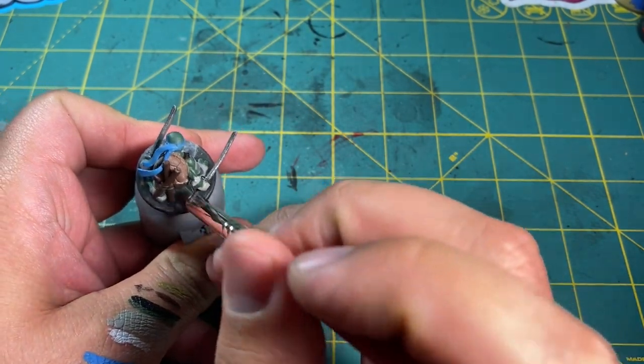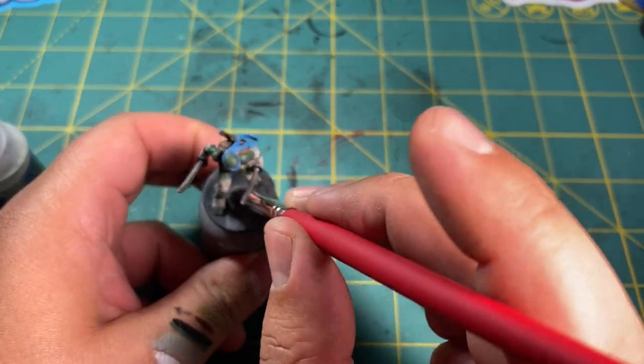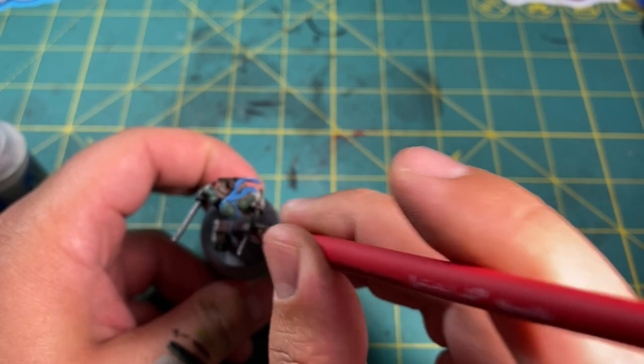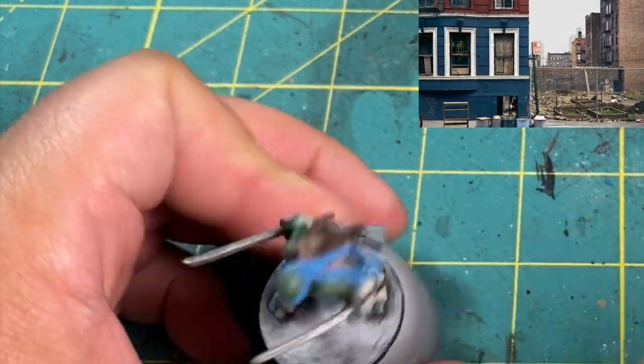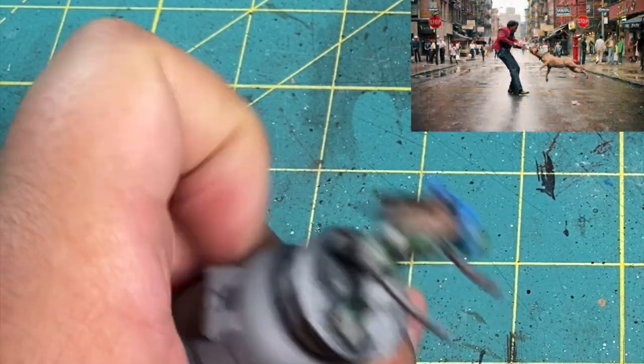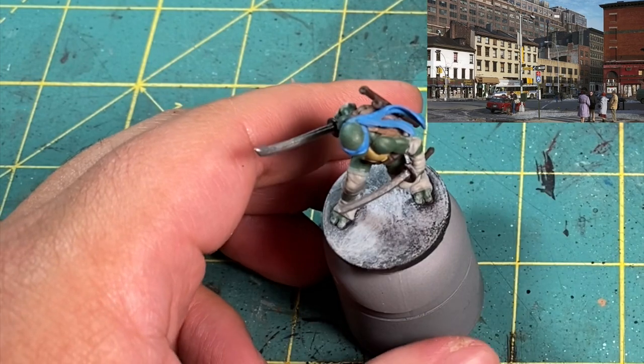And with that finished, all the base colors are done. Now onto the base — I'm going to go for a New York in the 80s feel, like from the movies. I'm thinking The Warriors or the original live-action movies that a lot of us grew up with: the gritty wet streets and trash scattered around.